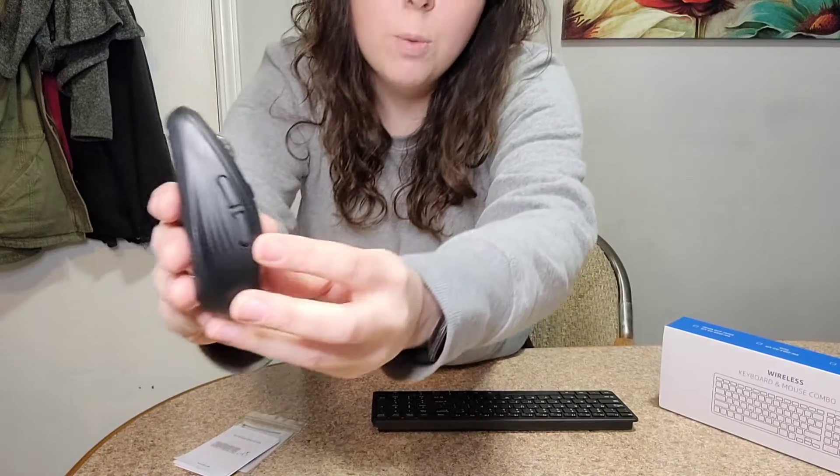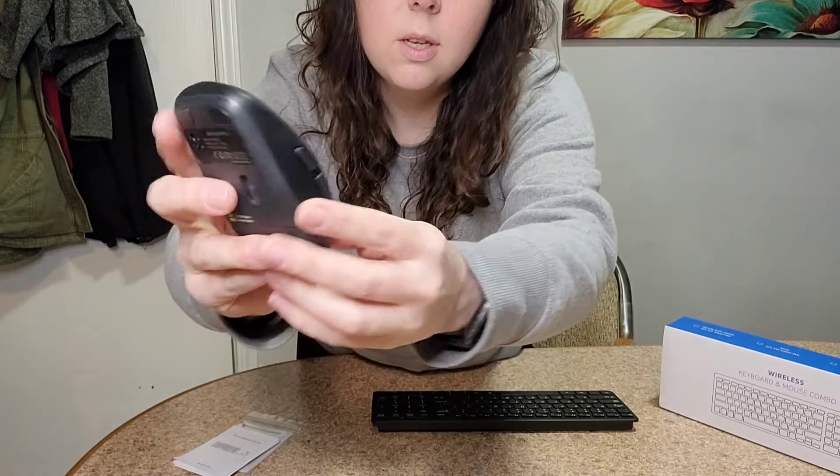It also comes with a mouse. It's a really nice design, easy to use. This wireless mouse has six buttons — the normal left and right mouse click buttons, and then it also has buttons on the side that help you go back and forth between pages. The scroll wheel also clicks down if you want to click on anything there.